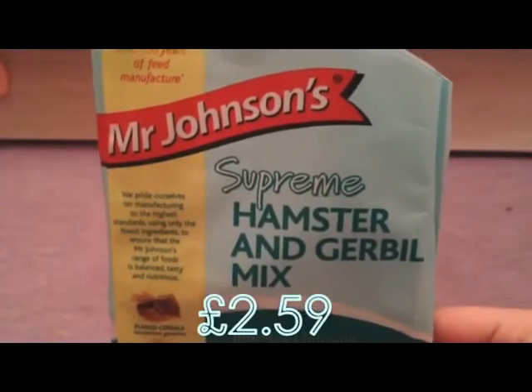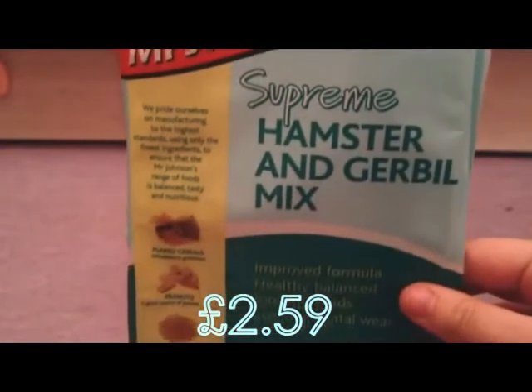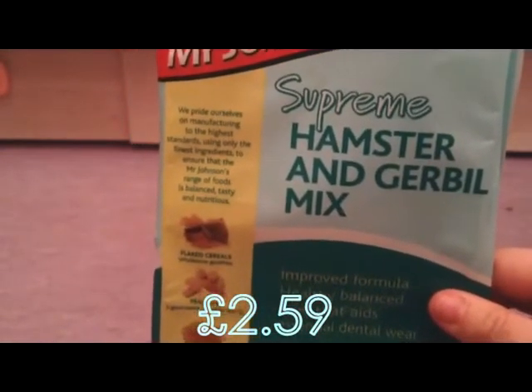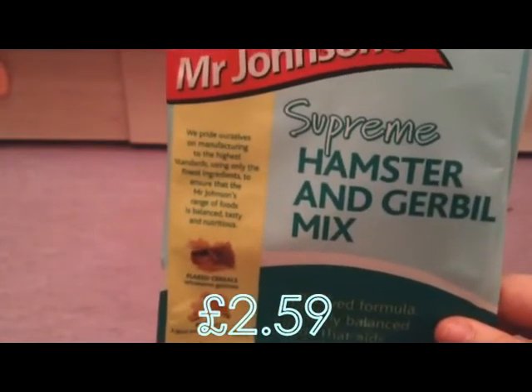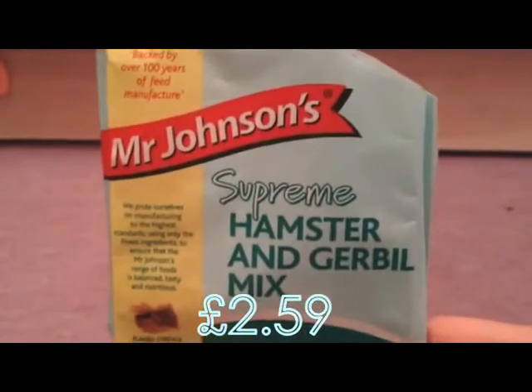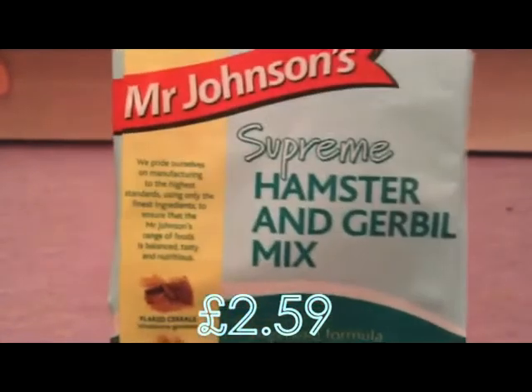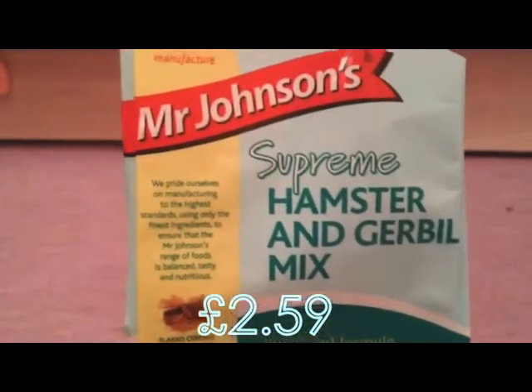So the first thing I got is the Mr. Johnson Supreme Hamster and Gerbil mix. This is the food the gerbils will be fed on from now on. They'll be fed a mixture of Jerry Gerbil and this food, as this is quite high in protein and fat, so I don't want to give them too much of those two things. There's some food in this cereal container and the Jerry Gerbil food is in another container. I've just added Rice Krispies to this to bring down the protein and fat levels just a little bit.